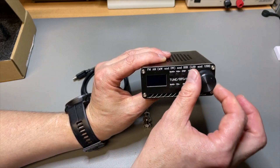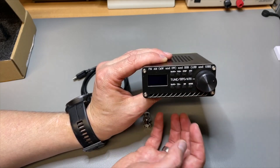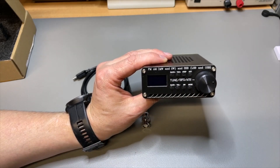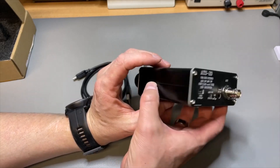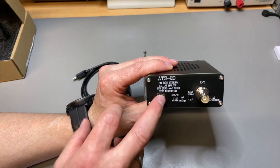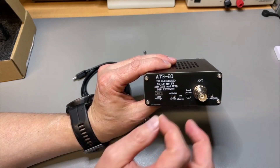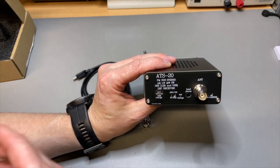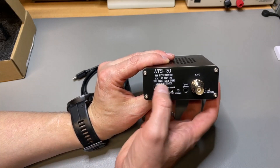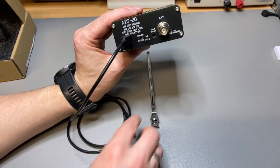Volume works the same way — push the volume button and scroll through it with the encoder. You can also change the step, toggle auto gain control on or off, change bandwidth, and step through modes: AM, FM, and SSB. Basic but nice controls. In the back you have the USB port, which is labeled USB charge but is also the Arduino's programming port — it uses a CH340 or CH341 that emulates a serial port. You also charge your battery through this.